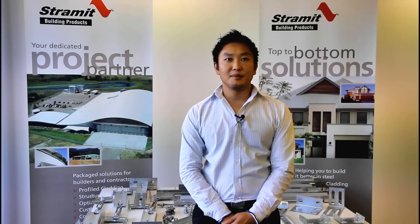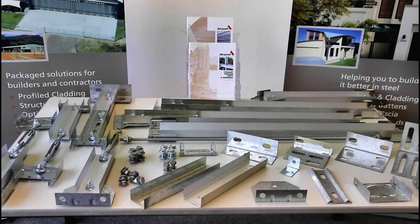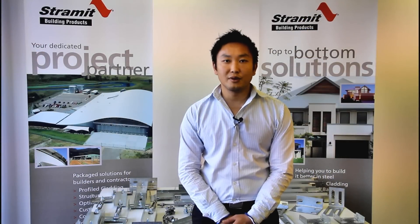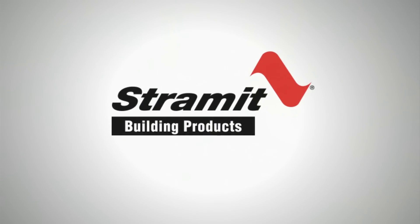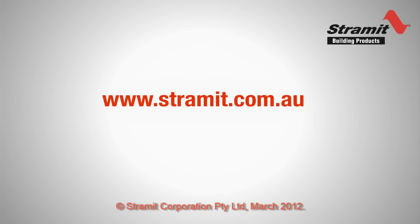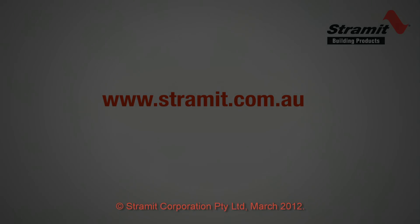So that's the components that make up the standard bridging system. There's only a small number of parts but all the versatility is in how you arrange and connect them — you just move the components around to suit what you want it to do. In our next two videos we'll show you how to install Stramet bridging on a roof.